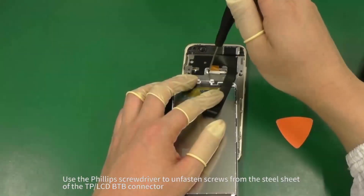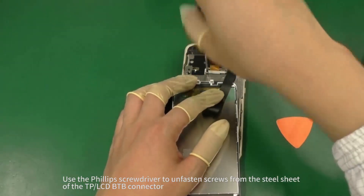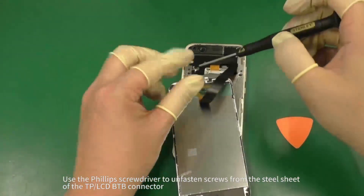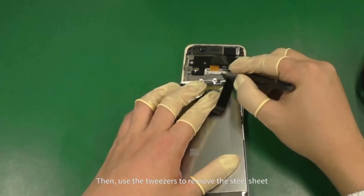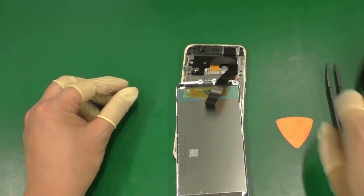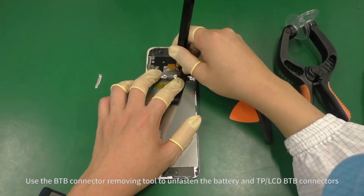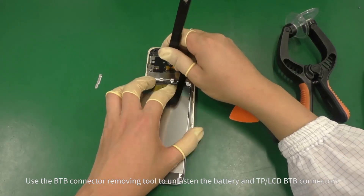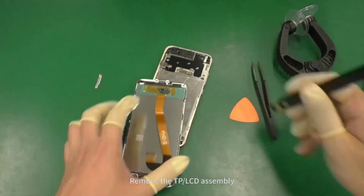Use the Phillips screwdriver to unfasten screws from the steel sheet of the TP LCD B2B connector. Then use the tweezers to remove the steel sheet. Use the B2B connector removing tool to unfasten the battery and TP LCD B2B connectors. Remove the TP LCD assembly.